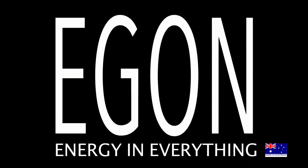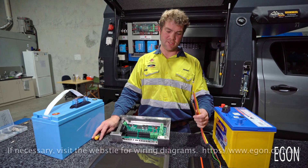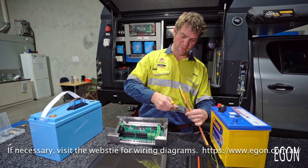I'll now show you how to connect a dual battery system based on the RedArc DC DC charger to your Egan DC hub. You can connect your DC DC charger directly to the DC hub without going to a battery.